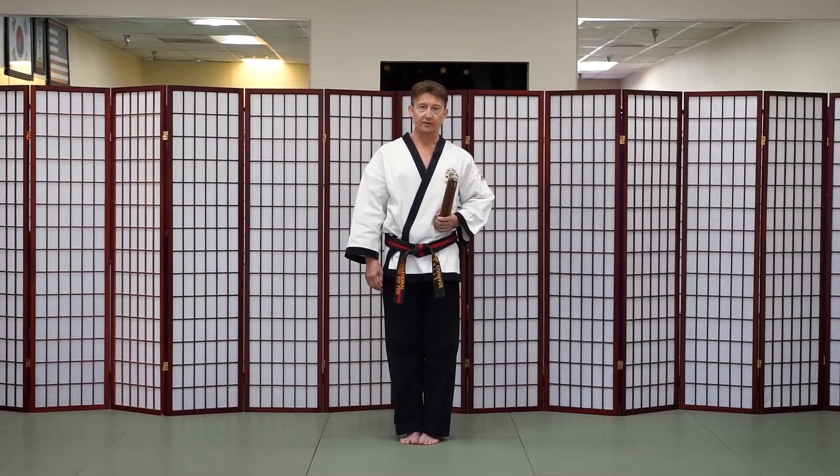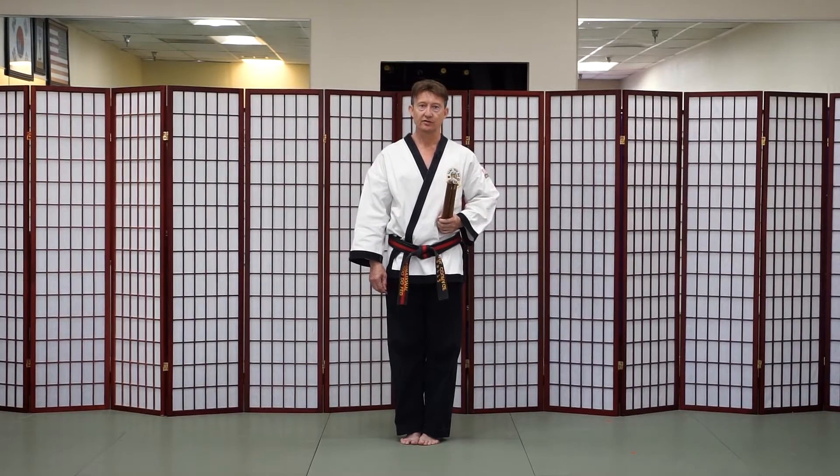Hi, this is Master Karl Courage with California Karate Academy. Today we will be demonstrating the traditional nunchaku form called nunchaku no kata.